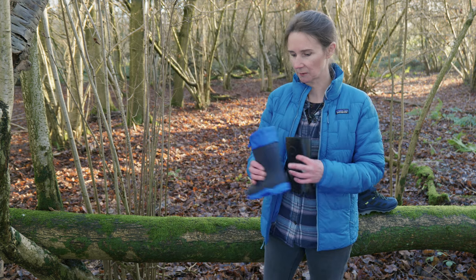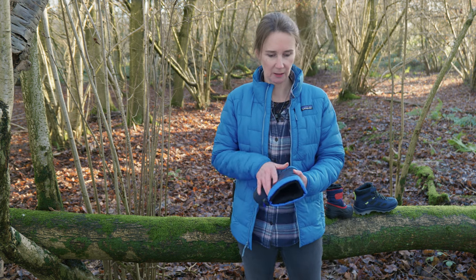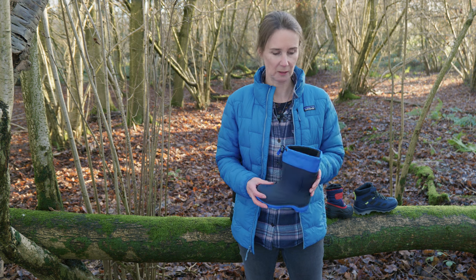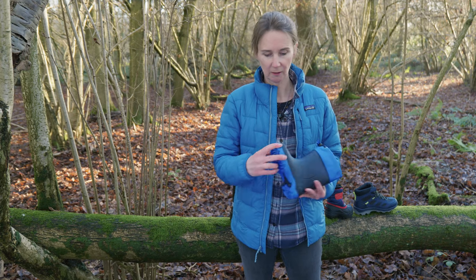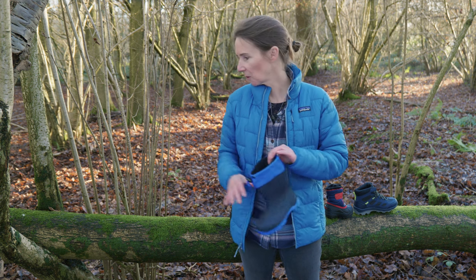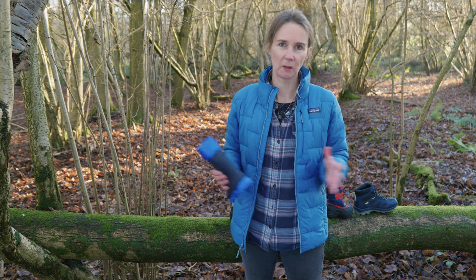I've got another example of a winter welly here — this is from the Canadian brand Kamik, which we sell a lot of, particularly in the UK where we tend to have more mud than snow. This one has a removable liner about six millimetres thick, and again you've got a really versatile, rugged sole — great for puddles, great for snow.